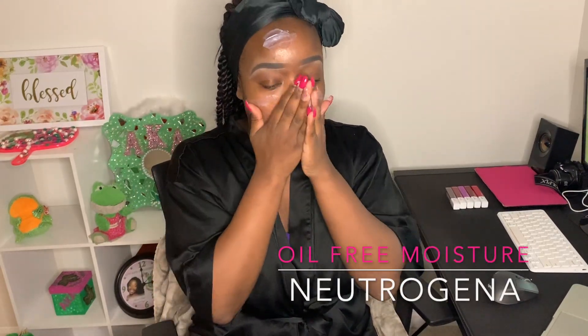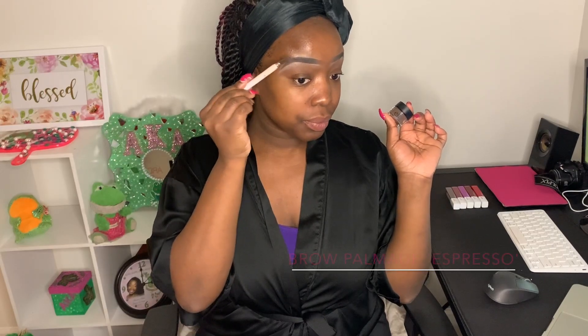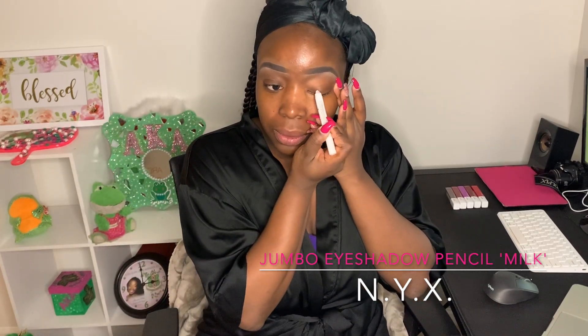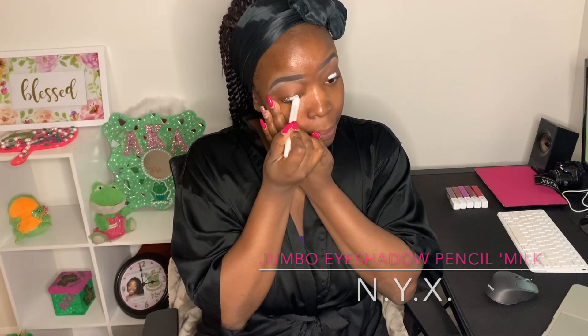I'm here with my bare skin, nice and clean, and I'm just going to go ahead and moisturize. I love moisturizing right when I get out of the shower — it just feels great. I'm using my Neutrogena oil-free moisturizer. For my brows, I use the ELF dip brow pomade with a little spoolie brush. I'm going to prime my lids with my NYX jumbo eyeshadow pencil in Milk — an oldie but a goodie. I'm using my fingers to blend that out all over the lid.